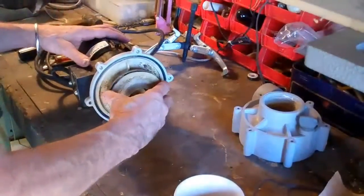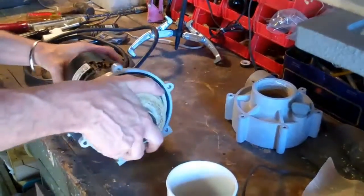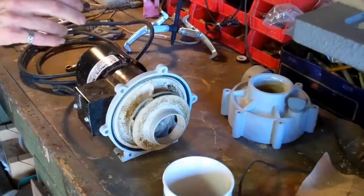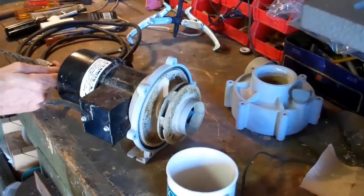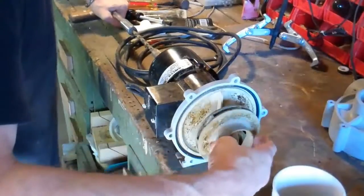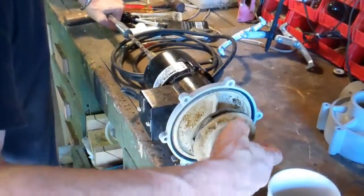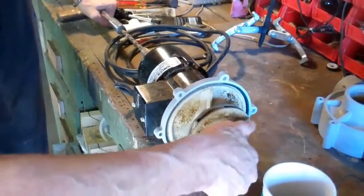Way too many times. He's pretty frozen up. So this is the sucky part because sometimes you can't unscrew this bloody thing. There's a slot in the back of the motor shaft that's designed to receive a slotted flat regular screwdriver, and I recommend using a large screwdriver so you have a lot of torque.